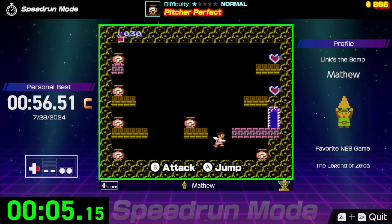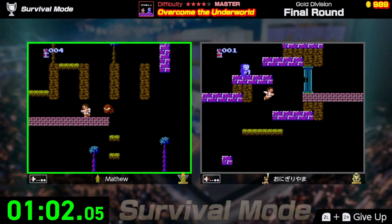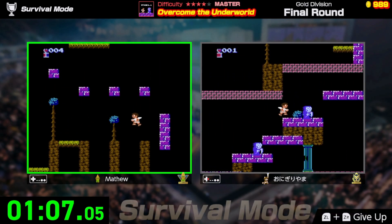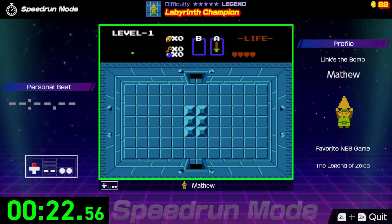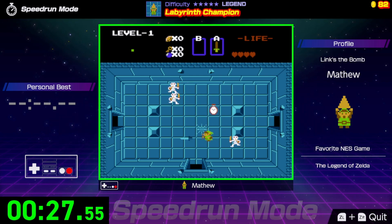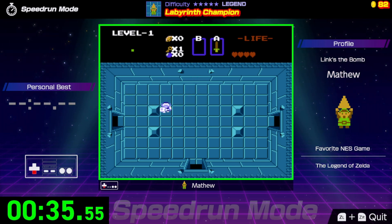Then there are a handful that, while I understand why they're here, I personally don't really like — those are Kid Icarus, Excitebike, Balloon Fight, and Ice Climbers. Specifically Kid Icarus, I tried to play that game a bunch of times on my NES Classic Edition and I really just don't like it. The games play basically exactly like the originals, which means Zelda 1 has the janky controls that barely work. Combine that with the iffy d-pad on the Switch Pro Controller and I have a really hard time with any Zelda 1 challenges, which sucks because I love The Legend of Zelda.